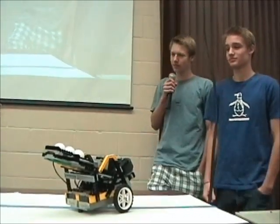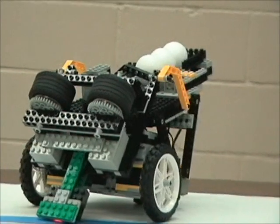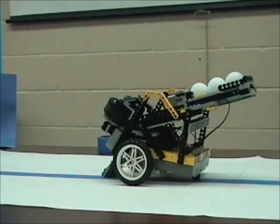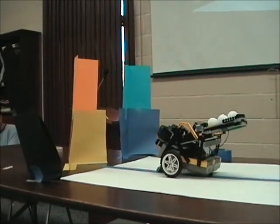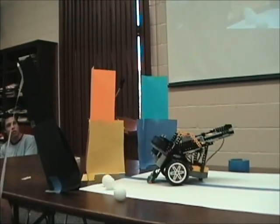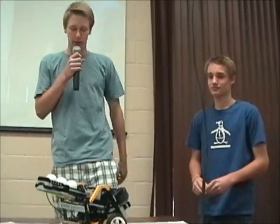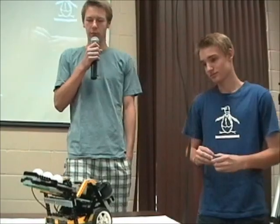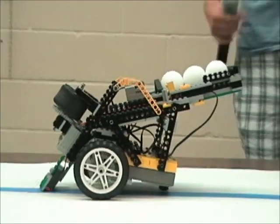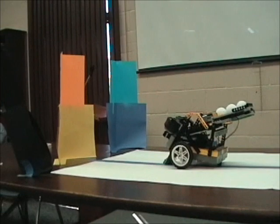Next we'll try black. It reads until it gets to the spot where there's a little line, and then it'll stop there so it can be given another brick. Now we're going for blue. This one's been a little bit tricky lately, so we'll see how it goes this time.